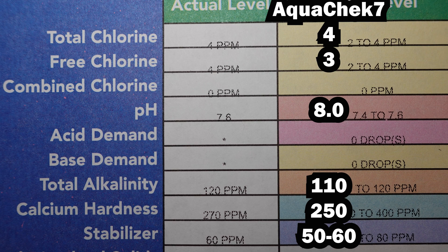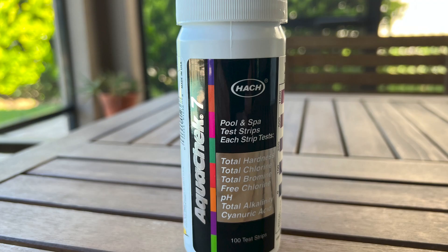Here's a summary of the results. All in all, I think the AquaCheck 7 test strips work quite well. Accepting the subjective nature of interpreting the colors, they showed a good degree of accuracy compared to the more comprehensive reactive chemical water analysis done by the pool supply store. I would definitely recommend these — they're an easy and affordable way to regularly monitor the levels of seven different attributes of your pool or spa water.